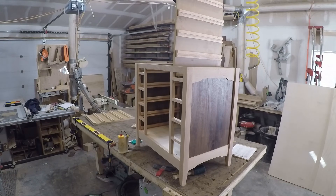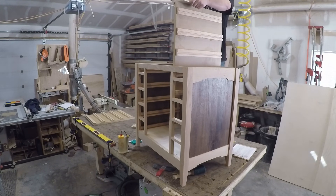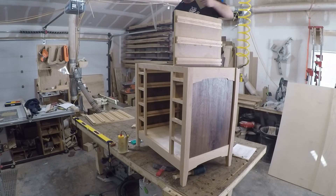I put a little glue on the edges of those center dividers and they slide into dados I cut before I assembled it. They needed a little persuasion but in the end it all fit together nicely.